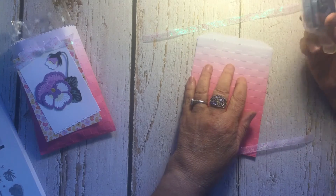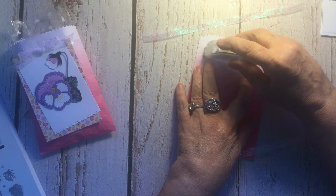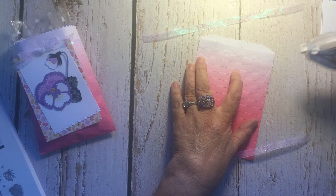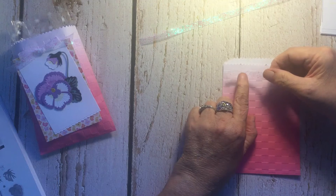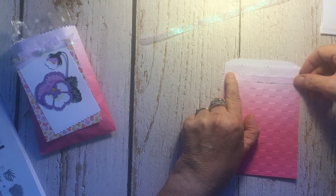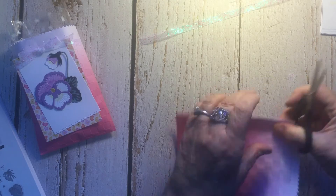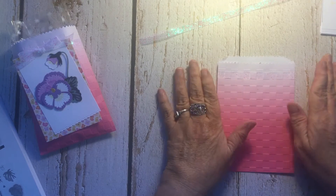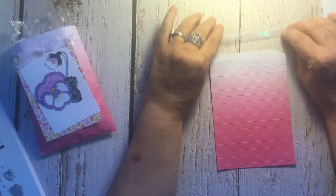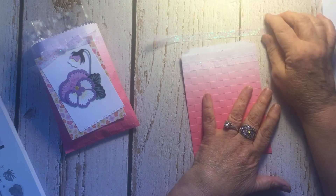I'm going to use my stamp and seal and follow one row, making sure I have it clear to the edge. Then I stick my ribbon to it — I cut it just slightly longer than needed and will trim the ends. That's how I attached the ribbon to the front of the bag. Sometimes I'll put the tape on the ribbon itself, but this way worked better and it's holding very nicely.